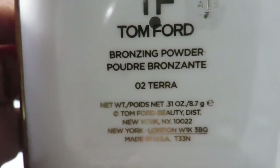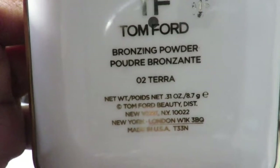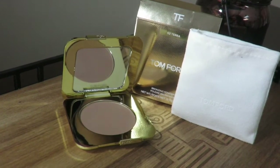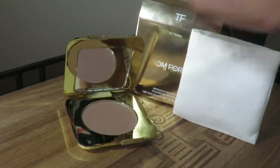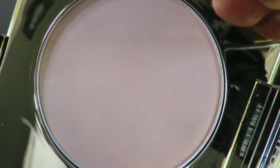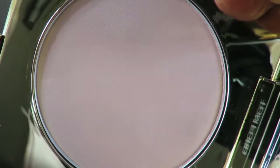I was disappointed that my Giorgio Armani bronzer didn't come in the little casing. I'm going to start off with the bronzer — this is 02 Terra. I saw they had the bigger pan bronzers, but I wanted to try out this bronzer because I've seen a lot of videos and reviews about the Tom Ford bronzer and hadn't tried it.